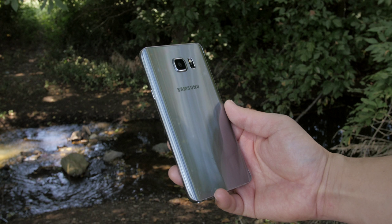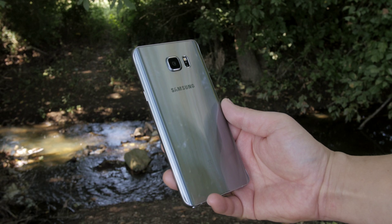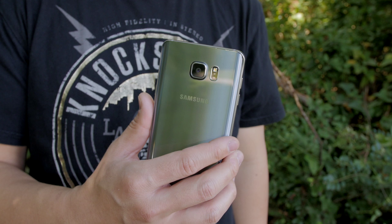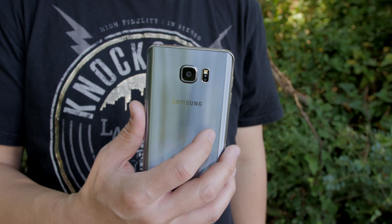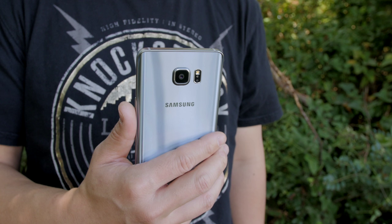So there is the Silver Titanium Note 5 and it looks really, really good — you have to see one of these in person. It's got that same glossy finish and that same metal and glass construction that all of the other Note 5s do, and I really like the curves on the back. It really fits in your hand very nicely. The only downside, as you've heard from many other people, is that it's pretty slippery and it gets really fingerprinty.